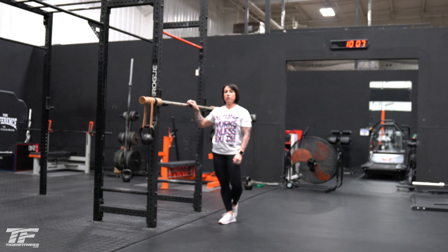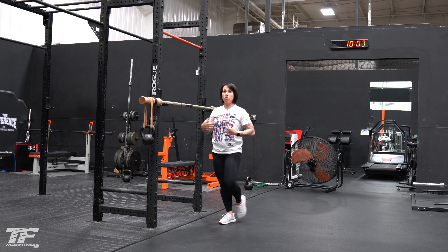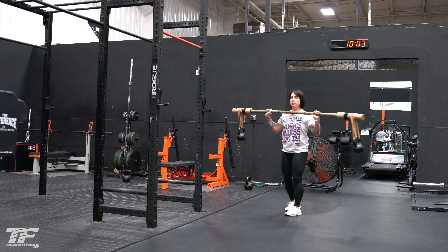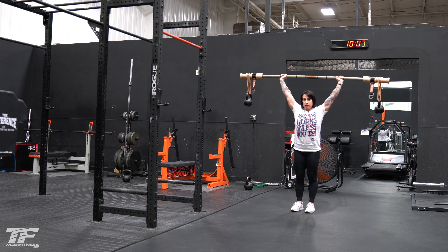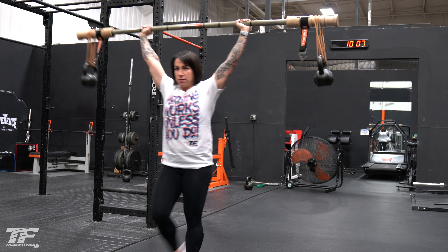With the Bandbell Earthquake Bar, one great way to work the stabilizers in your shoulders but also challenge your midline is to do an overhead walk. I'm going to have my arms fully extended at the top and just walk while trying to keep my ribs down and my core stable. I'll walk it back into starting position, press it out overhead, keep the core tight, ribs down, arms fully extended, and we're walking.